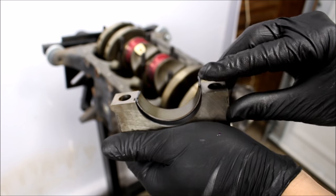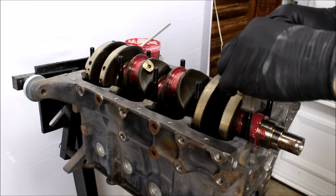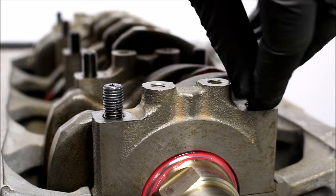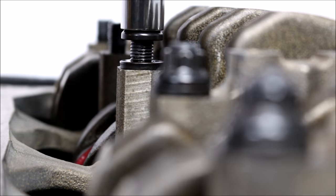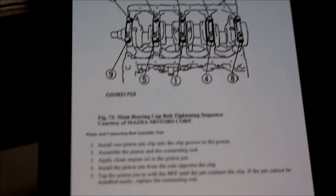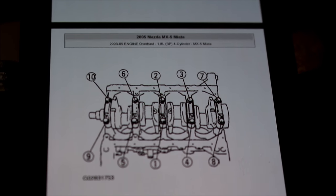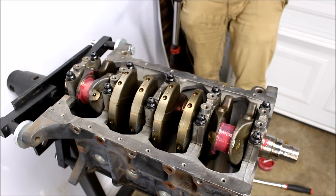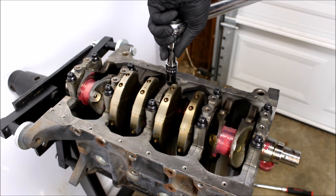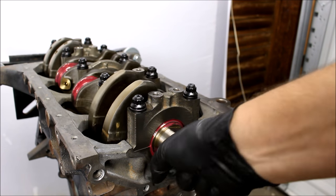Now I'll take my number one main cap, put this bearing in it — you can see the bearing is completely flush with the cap. This tightening sequence is straight from the PDF that I have linked below. You have to remember that everything has got a loosening sequence and a tightening sequence, and they are different, so make sure you follow the right ones. I'll tighten my main caps in the proper sequence and in three steps: the entire sequence at 25 foot pounds, then 45, and then 65. And once it's all done, the crank should still spin very freely.